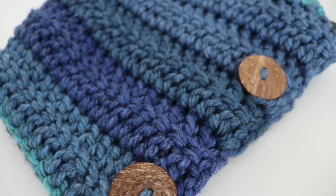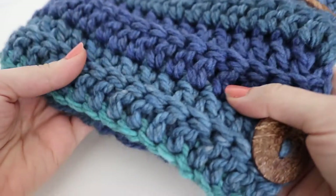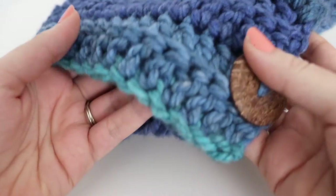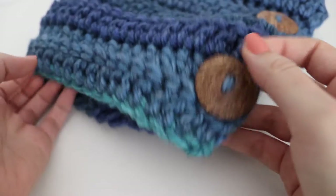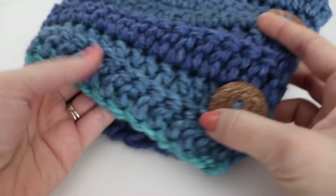Hi everyone and welcome to my channel. My name is Amanda and I'm from AmandaCrochets.com. In today's tutorial I'm going to show you how to make this beautiful and warm three button cowl. The three button cowl is super popular, very stylish, and customizable. The texture comes from working in the back loop only, which provides an extra thick and warm cowl. Paired with three large coconut buttons, you have a few different options on how to wear it, and it uses double crochet stitches, making it very beginner friendly.